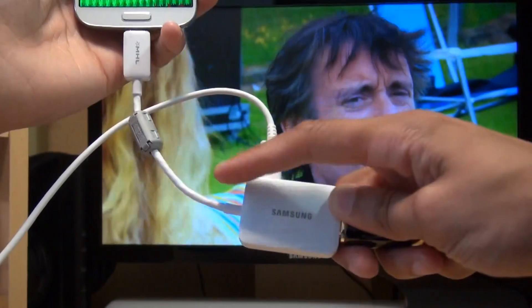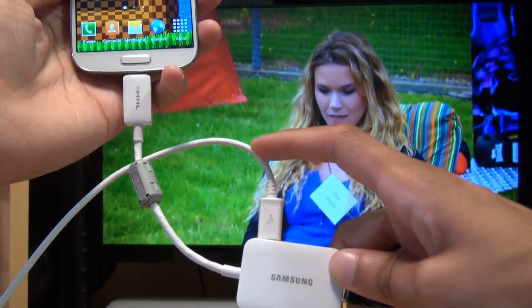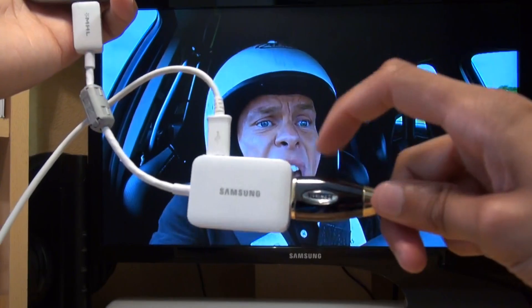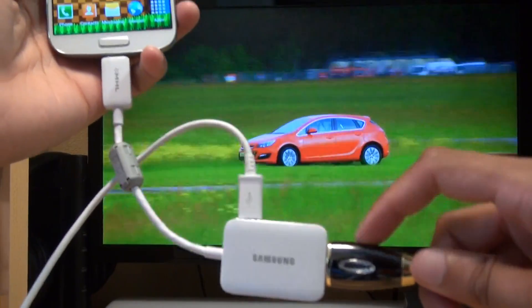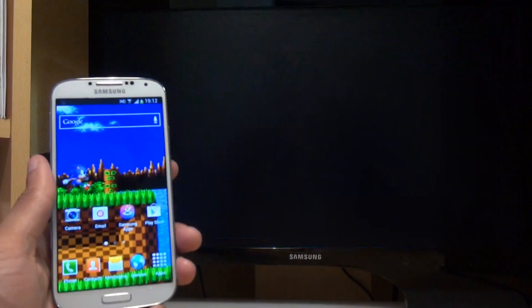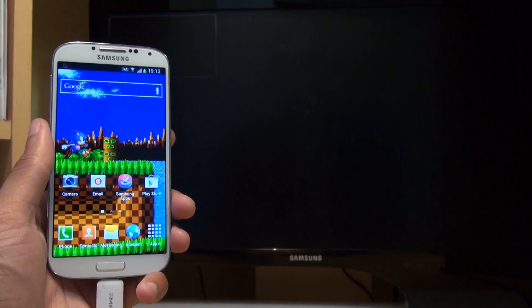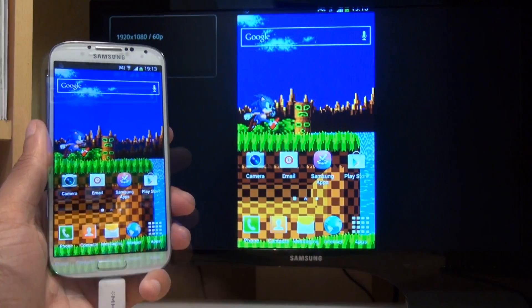Moving across to my TV here, you can see the HDTV adapter is still connected. The Galaxy S4 is still being charged via the lead from my computer, and the TV is connected via this HDMI cable. So if I just switch inputs from the TV to the Galaxy S4, we should see exactly what's on the screen of the Galaxy S4 on my TV monitor in the background.